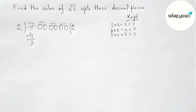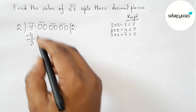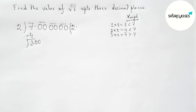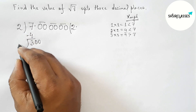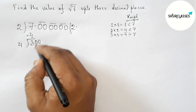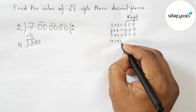Shift the decimal point to the quotient. Bring down the first pair of zeros — we now have 300. Draw the division line. Take double of 2, which equals 4. Now put a number beside 4 and multiply by that same number, aiming for a result less than 300.